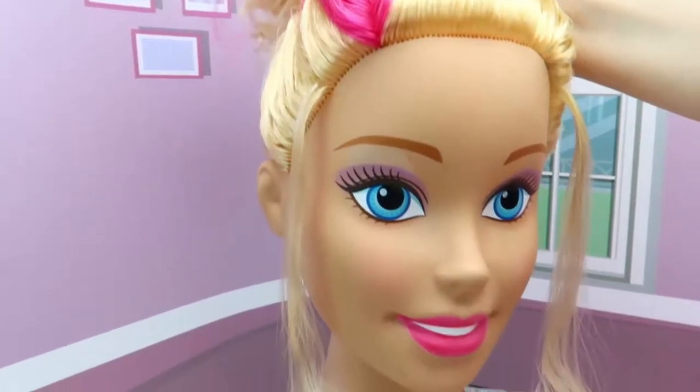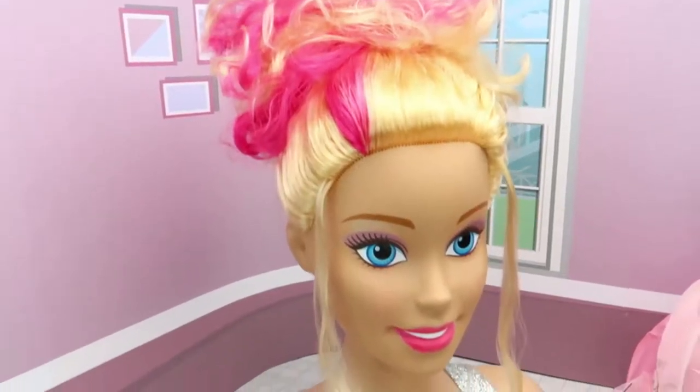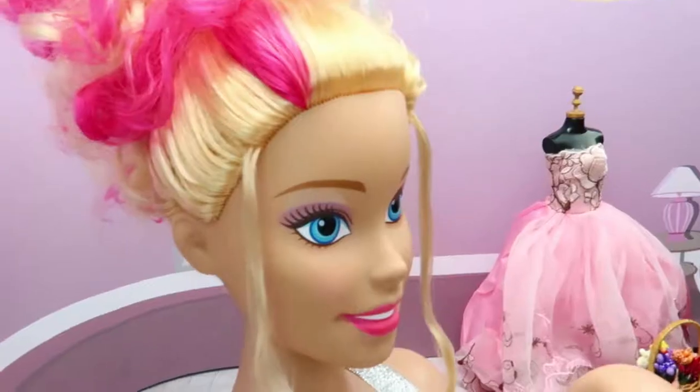And some here to the next side. All right Barbie, your hair is done! Now decorating your hair.